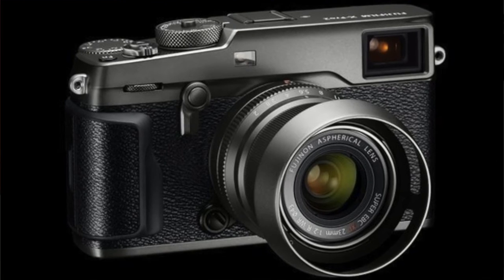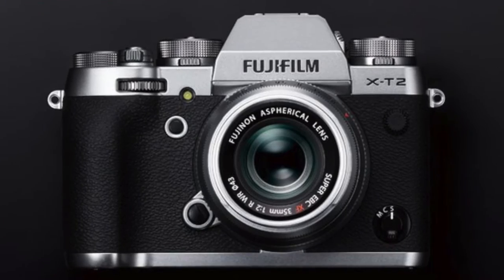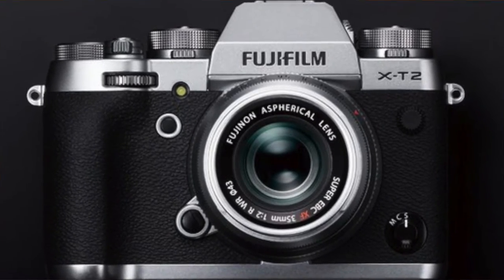Obviously the graphite finish on the two bodies and the lens is purely a style thing, and there'll be photographers who flock to them and photographers who won't, but it's there as an option. I do find it interesting though, given the high sales numbers of both the X-Pro2 and the X-T2, quite how many units Fuji are likely to sell early on — but I guess it may be a thing for those who already have an X-Pro2 or an X-T2 and are looking to add a second body.